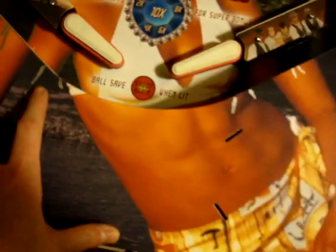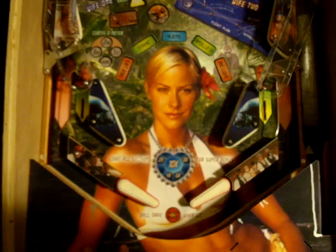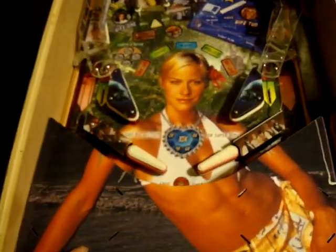This piece is the same size — the print is of her midriff. However, it's a few inches above the background. So, unless you're directly above it looking from space, it doesn't really match up. And it especially doesn't match up if you're at a playing angle.